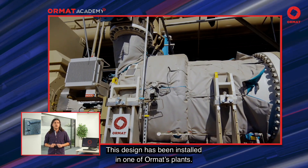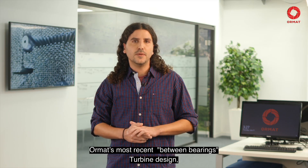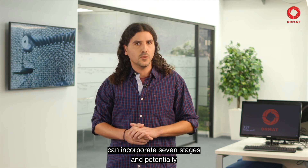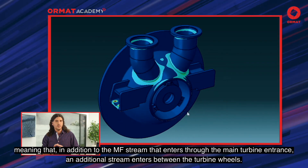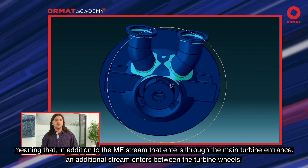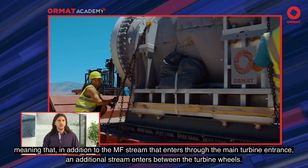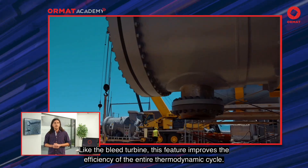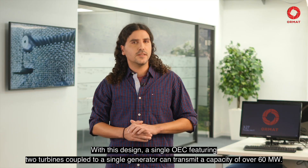This design has been installed in one of Ormat's plants. Ormat's most recent Between-Bearing Turbine design can incorporate seven stages and even potentially more if necessary. It can also incorporate an interstage injection, dual pressure, meaning that in addition to the multifluid stream that enters through the main turbine entrance, an additional stream enters between the turbine wheels. Like the bleed turbine, this feature improves the efficiency of the entire thermodynamic cycle.